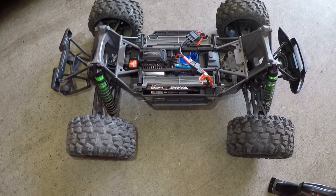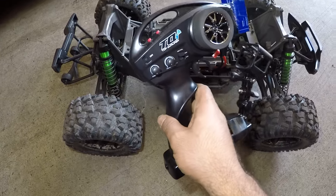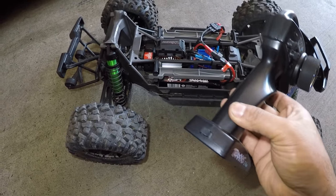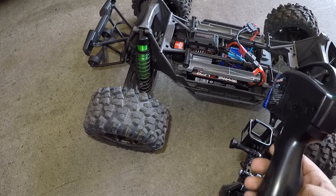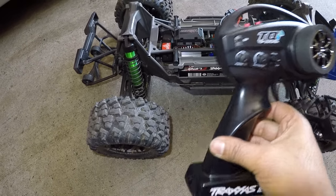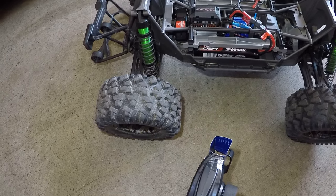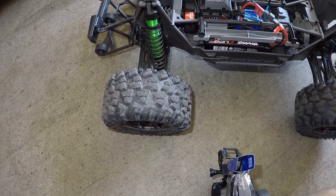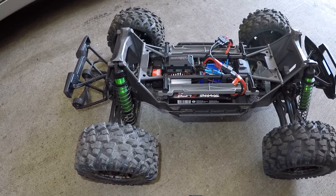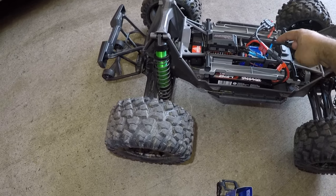I have a problem with my X-Maxx. What happened was I put this controller on and left it on, but the truck was off. I went away for a few hours, came back, and the battery died completely on the controller. Now the problem is — I went to the park this morning and the truck wouldn't go forward or backward, but it would turn.